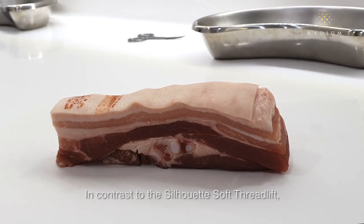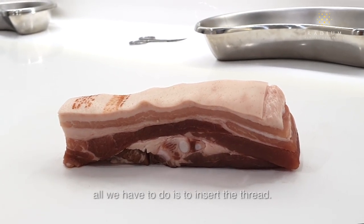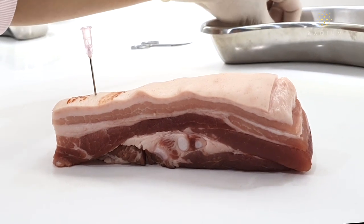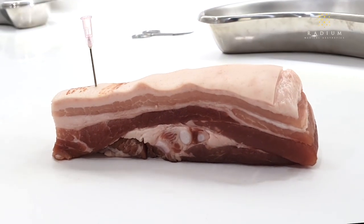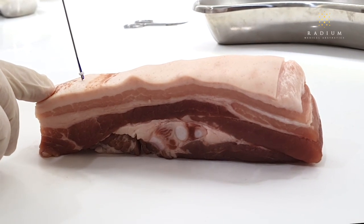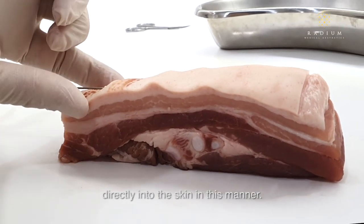In contrast to the Silhouette Soft Thread Lift, the PDO thread lift is often inserted in another way. Because there are no double needles, all we have to do is insert the thread. We first create an insertion point, and from that insertion point, the thread is inserted directly into the skin.